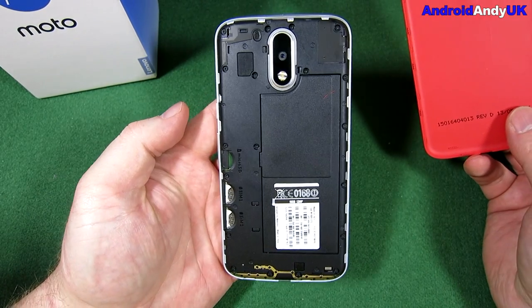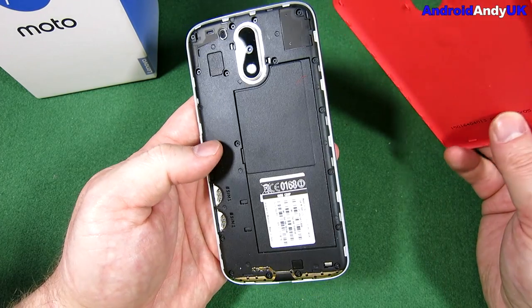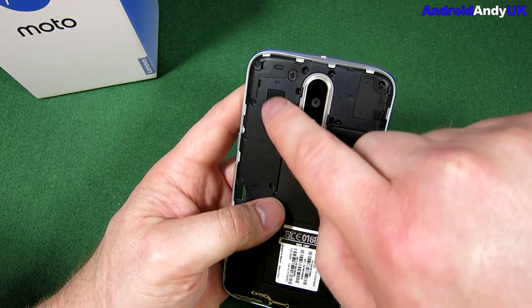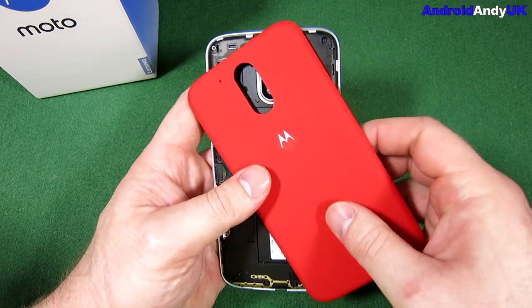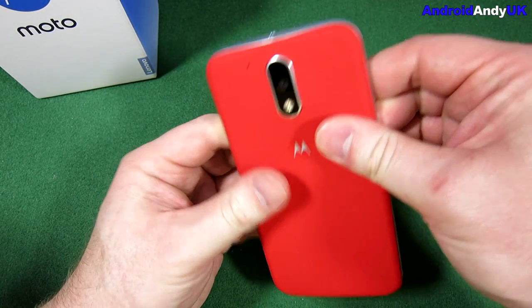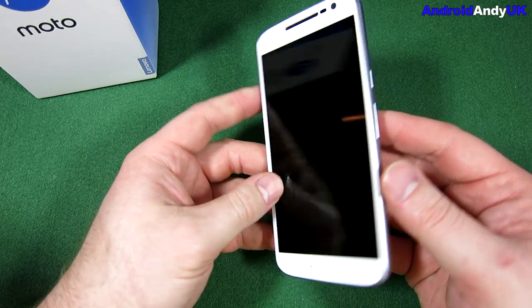We're going to pull the back cover off. Okay, so there are two SIM card slots and a micro SD slot — that could be useful to some people. There's a speaker somewhere on the device. I do quite often come into unboxings not knowing a great deal about the devices; I almost prefer it that way, to just explore my way around initially.